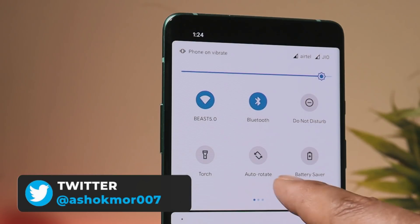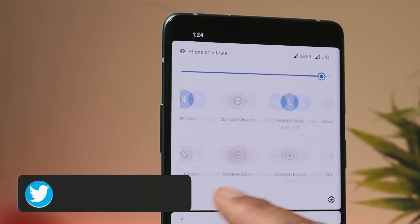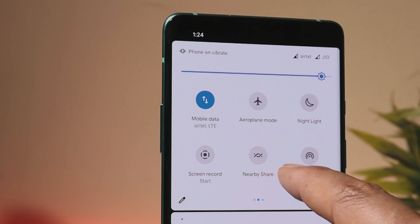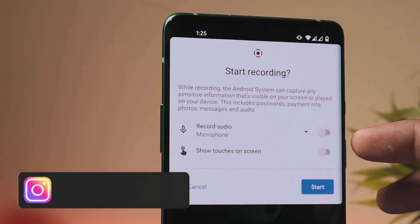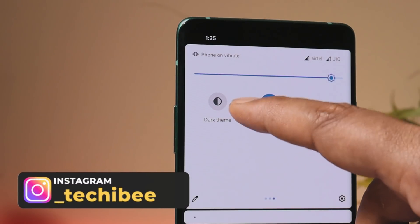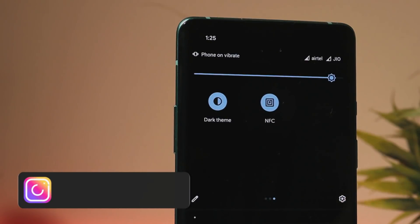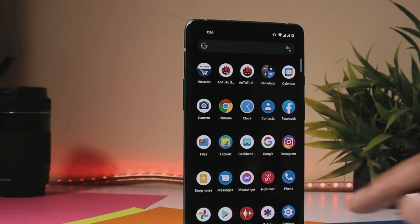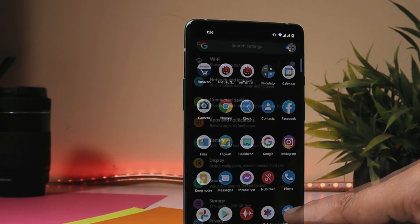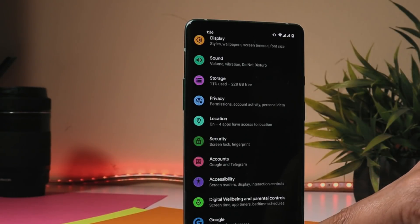In the quick settings panel, we have basic options like battery saver mode, torch, nearby share, and a screen recorder where you get the option to record internal audio from your gameplay. We also get support for a complete dark theme, which can be toggled directly from the quick settings panel. The UI completely turns black instead of the grayish color found on Oxygen OS.